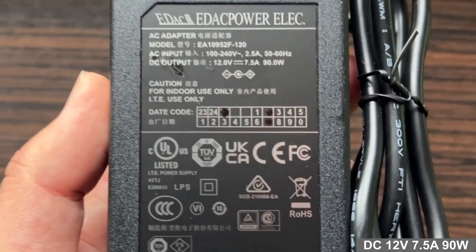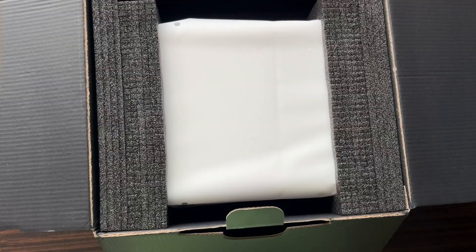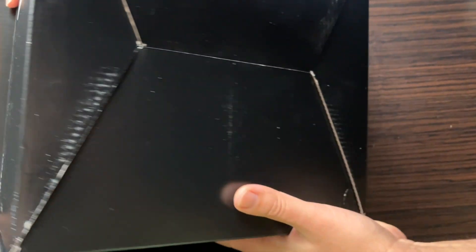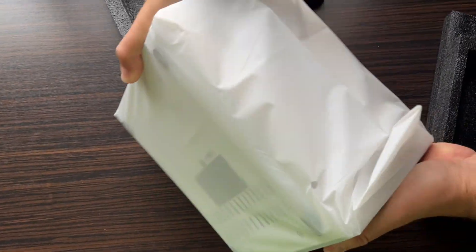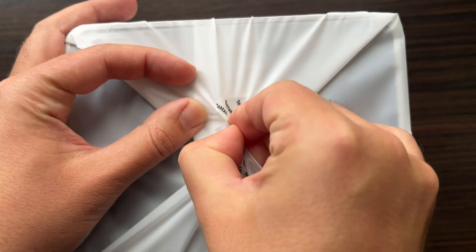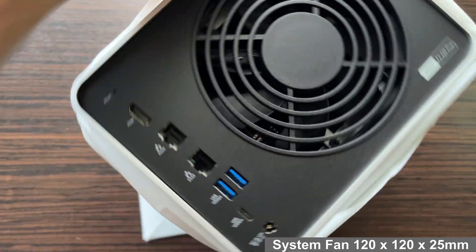In another box we'll find the 12V 7.5A power supply. Now it's time for the main device. The package is sealed with a sturdy sticker so you can be sure you're the very first to open it. What a massive cooling fan!